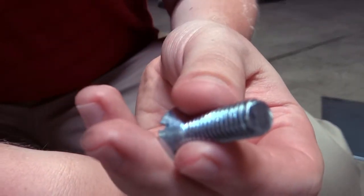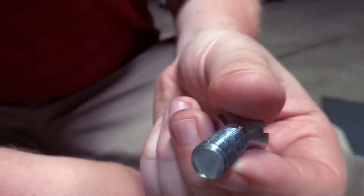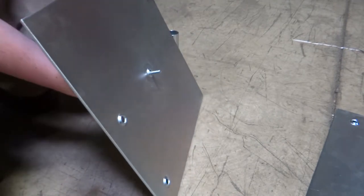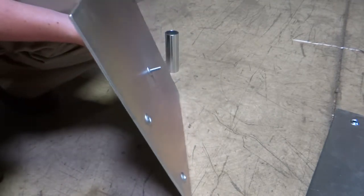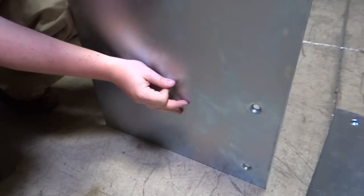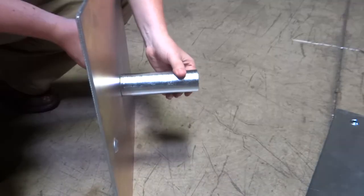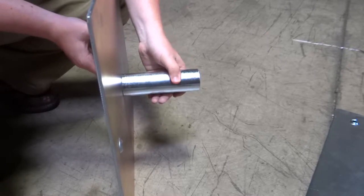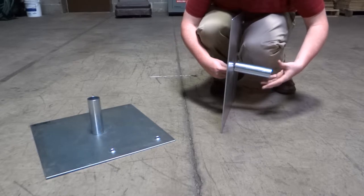Your first step is to place the screw into the hole underneath the base plate. Then screw the pin onto the top of the plate. Repeat this step for the opposite base plate.